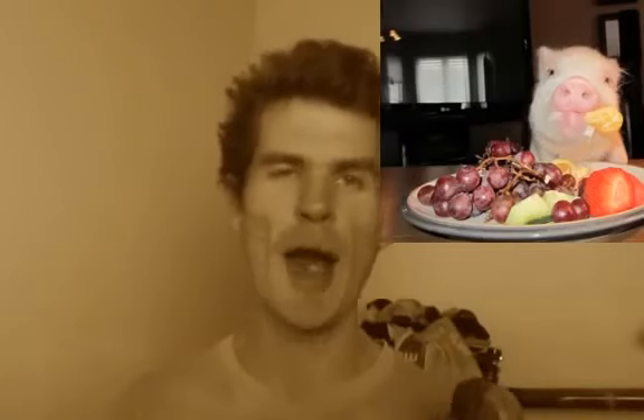So everyone knows what Freely eats. Freely eats a low-fat, high-carb, vegan, fruit-focused diet. Type in '50 bananas a day' on YouTube and you'll see what comes up. That's what she's been eating and she never ever restricts carbohydrate calories ever.